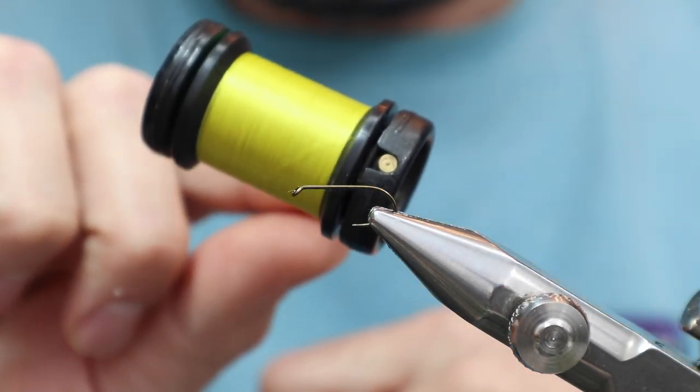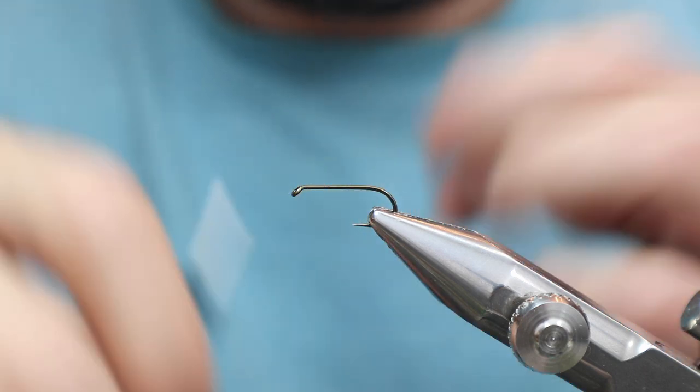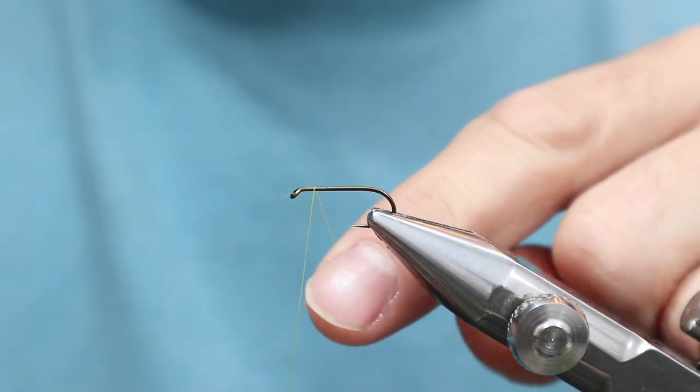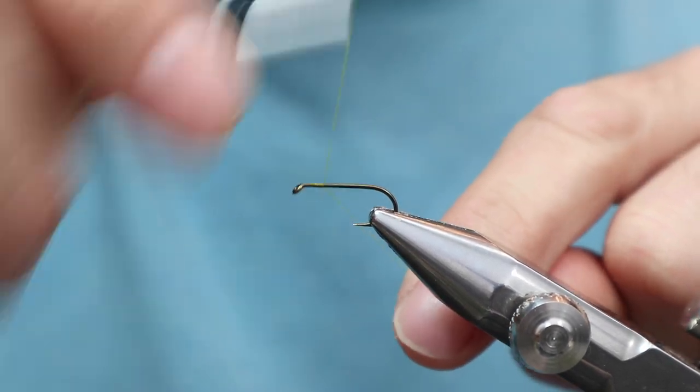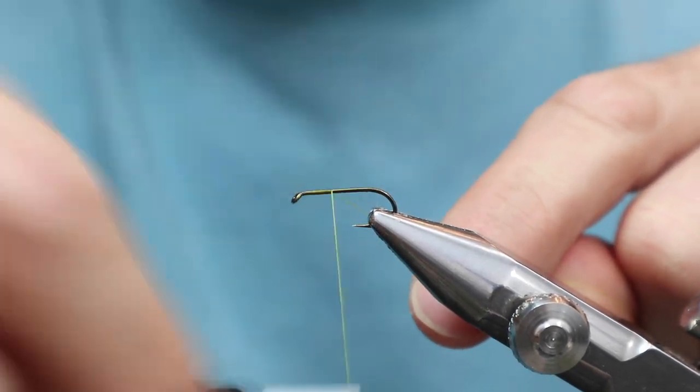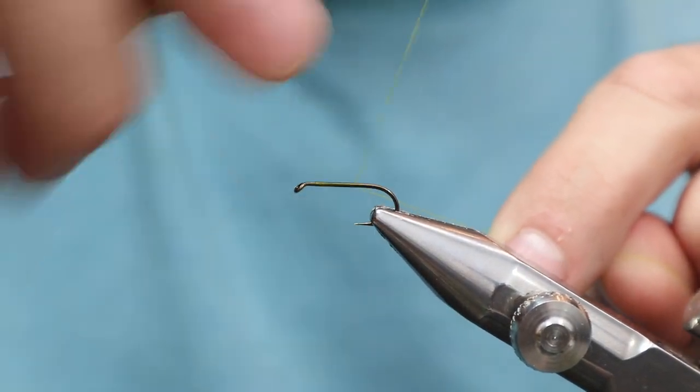I'm going to go with this Uni Yellow 8/0 thread and then switch to something else afterwards. In the back there's something you never see — a floss tag — and it's yellow, so I just want to make sure you don't see any dark thread below it.